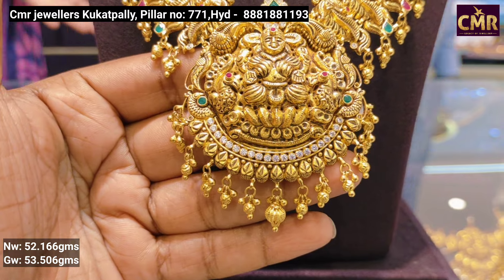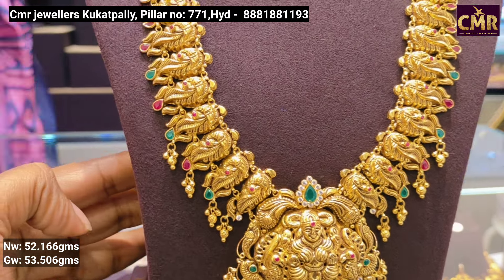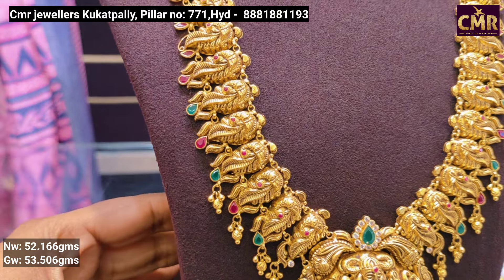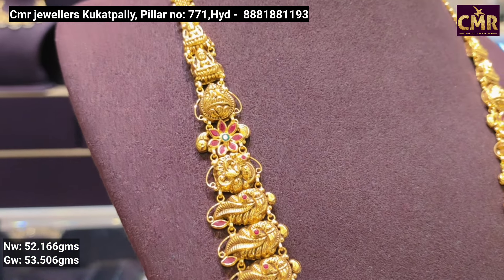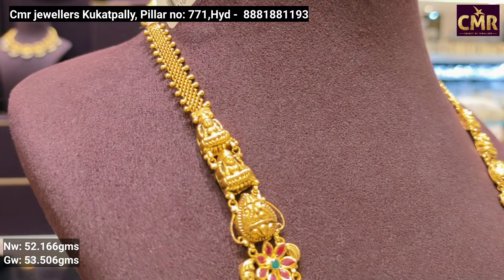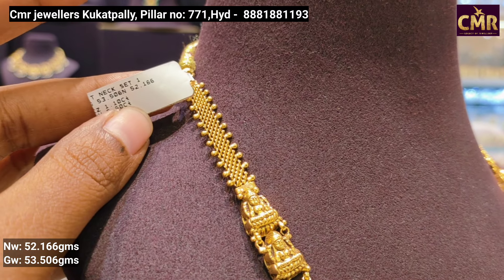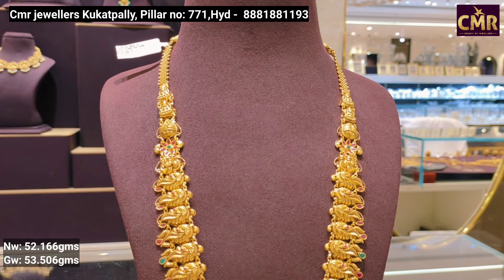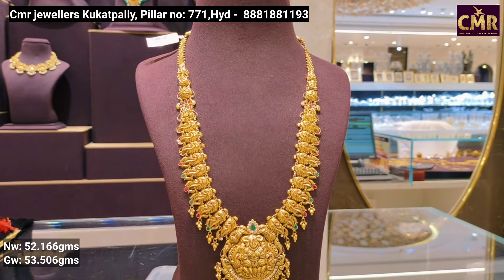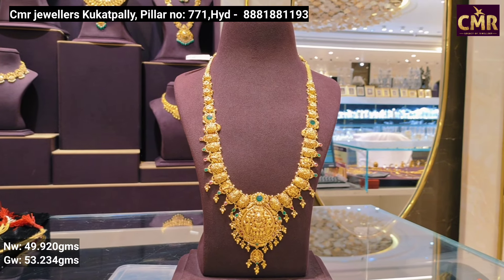This is a long length U-shape pattern with golden balls. With the peacocks, you will have a little bit of broadness. You will have chain detailing on the two sides. It is 52 grams of gold weight and 53 grams overall. This is a very good trendy design. It is also a traditional model.